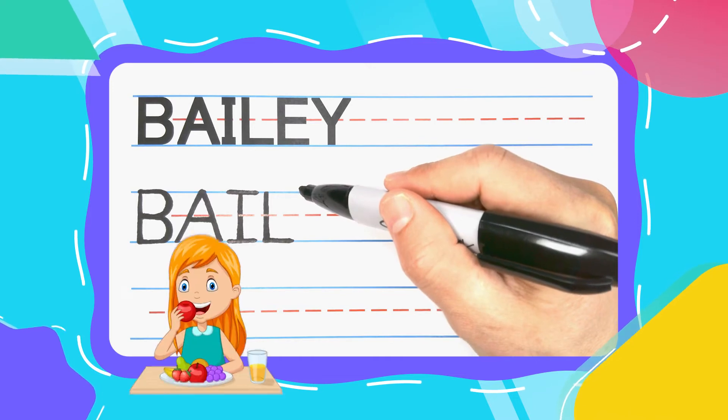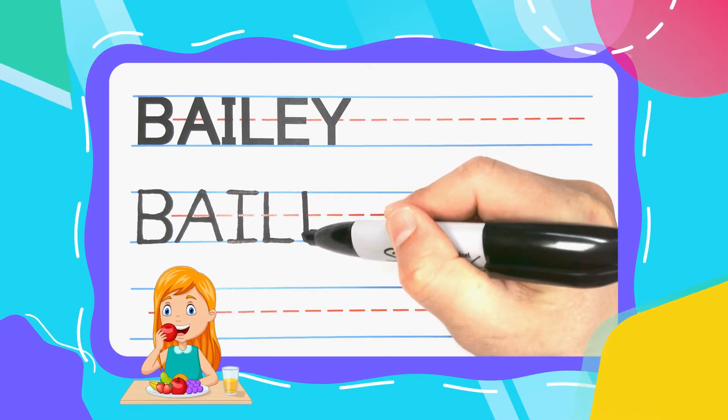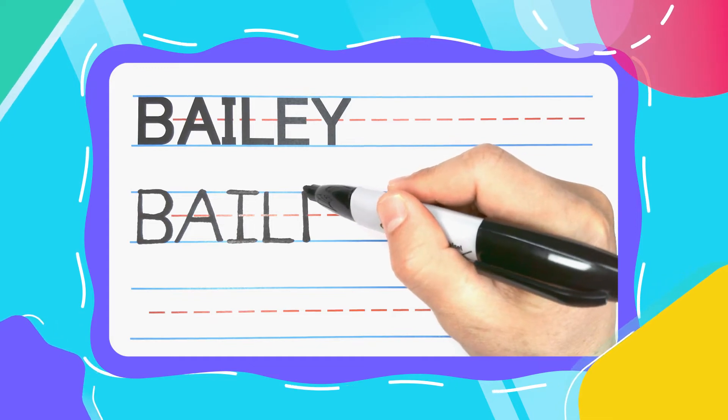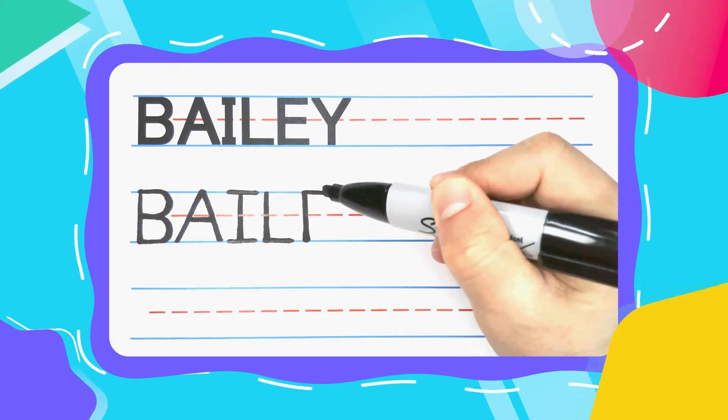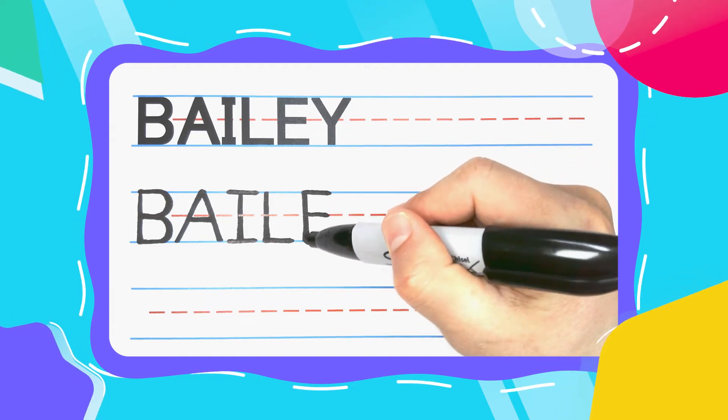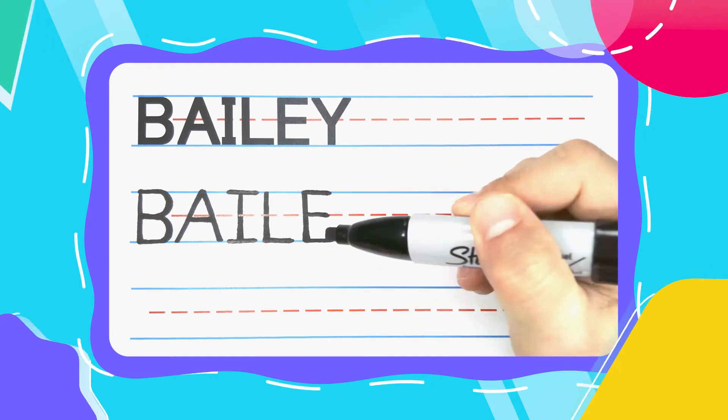The next letter is the E. Every E likes to eat. Every E also starts with a straight up and down line. They all have three left to right lines also — a big one at the top, a smaller one at the middle, and then another big one at the bottom.